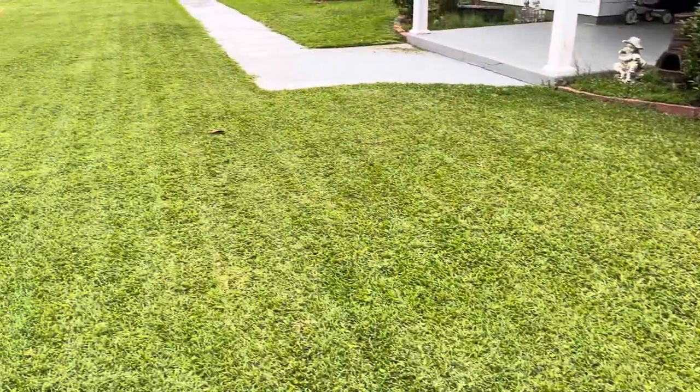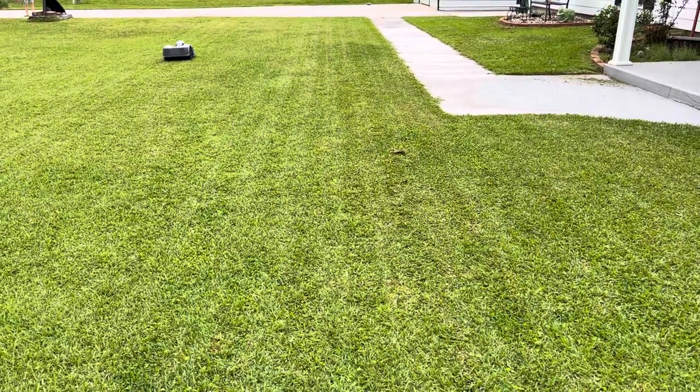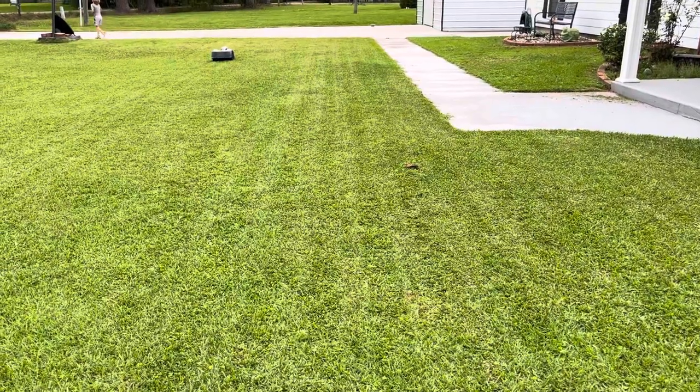They're supposed to be waterproof. But I got a feeling — a good heavy rain like I got in South Louisiana the other day — it's not going to be waterproof. It's going to be taking me in the shed and drying me out every time. Like and subscribe. All right. See you next time.